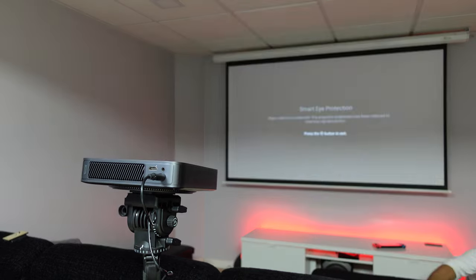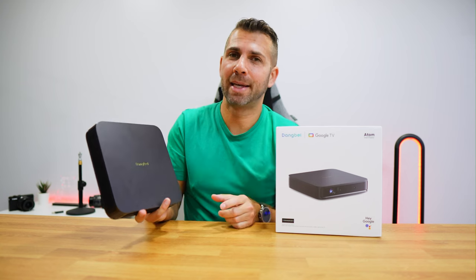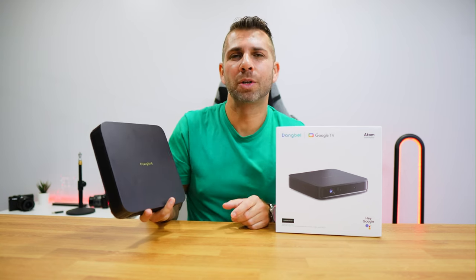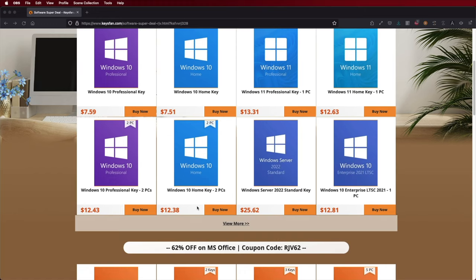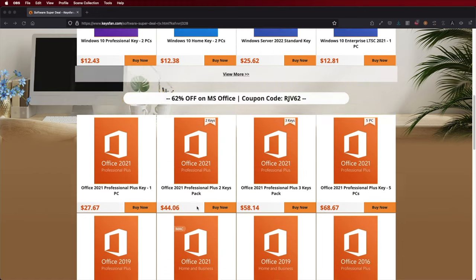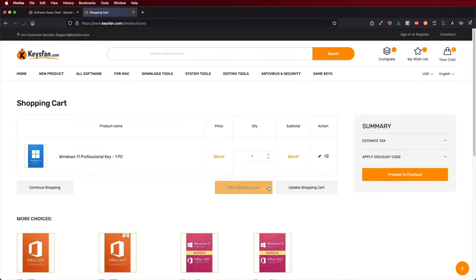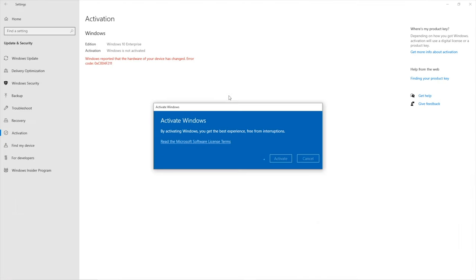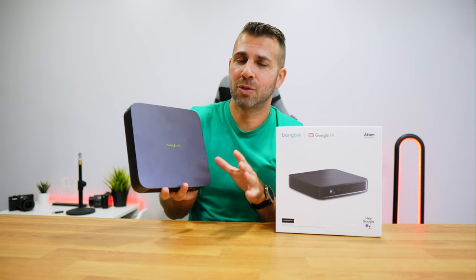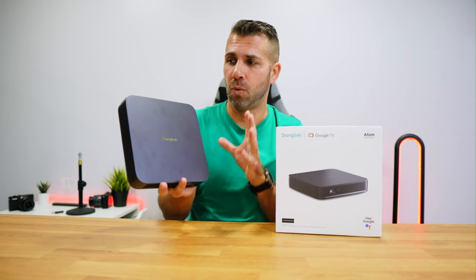We're going to take a closer look at it and share all the details of the Dengbei Atom. If you're watching on Windows 10 or 11 and haven't activated, check out Keys Fan, where you can find budget official OEM keys at an affordable price. With the coupon code shown on screen and in the video description, it'll be a bit cheaper. The link is down below, next to the Dengbei Atom, so you can check all specifications, prices, and availability.